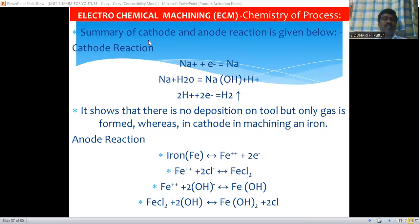Now let's discuss the summary of reactions at the cathode (tool) and anode (workpiece). At the cathode: Na⁺ ions gain one electron and convert to Na, which combines with water to form NaOH and hydrogen ions. These hydrogen ions combine with two electrons to form hydrogen gas (H₂), which is liberated into the atmosphere. This shows there is no deposition on the tool, unlike in the electroplating process.